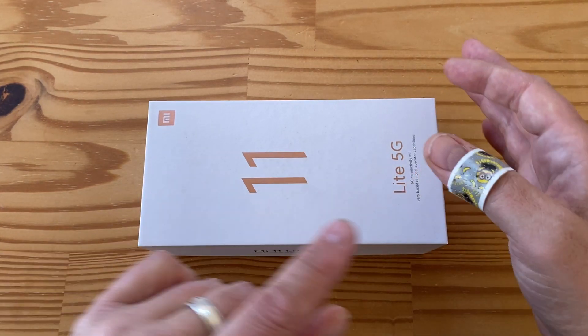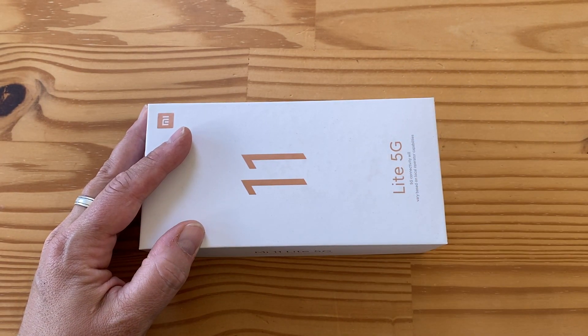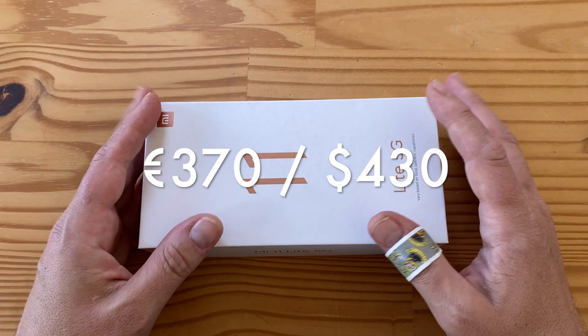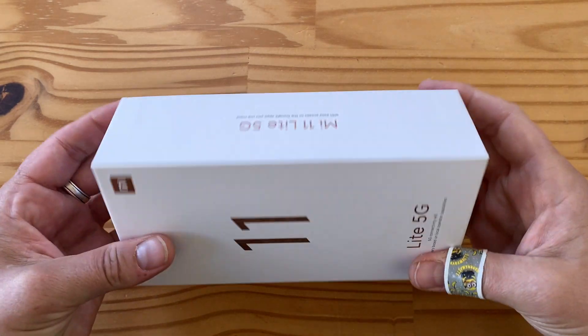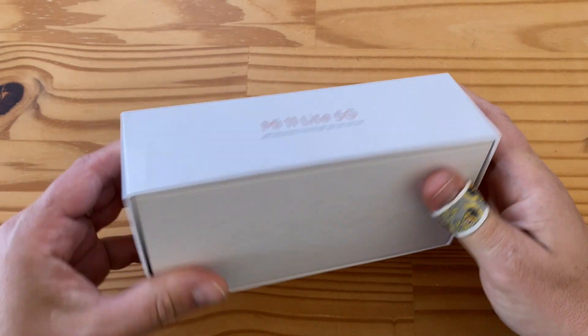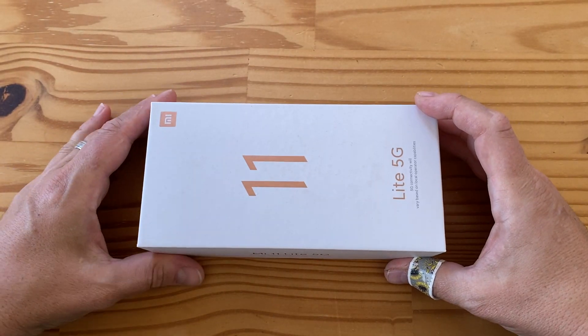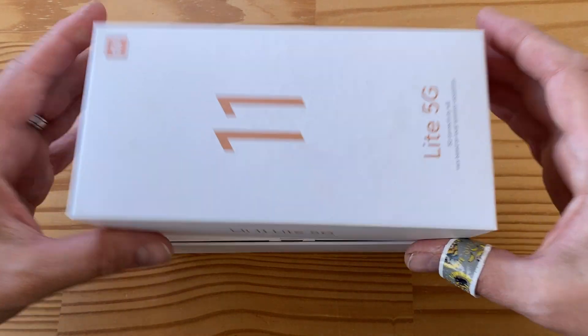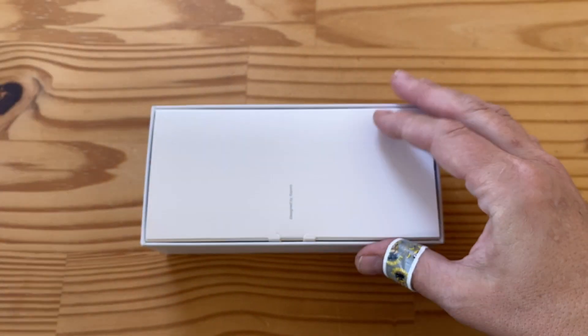I want to thank the Minions for helping out today with this unboxing because knives are sharp, as you probably know. This phone should cost around 370 euros. Let's take a look together, shall we? Here's the box. There's not too much here as you can see, so let's open her up. You can see right there: 5G connectivity.